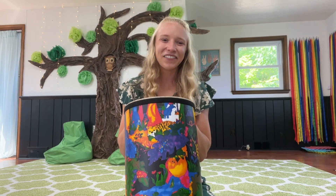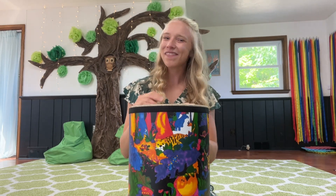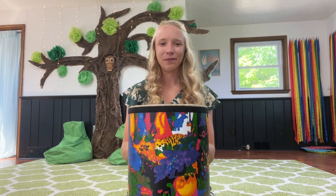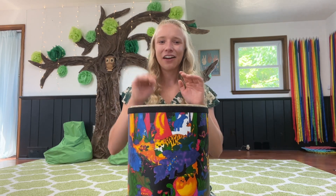Very nice. Good job hopping your frog all around the drum. Can you make some horse hooves gallop all around the drum? How would galloping sound on the drum?